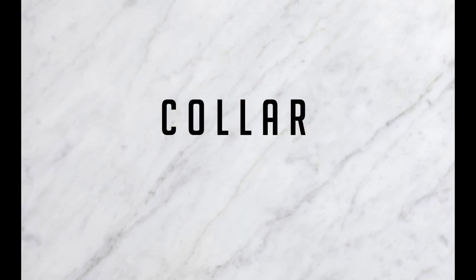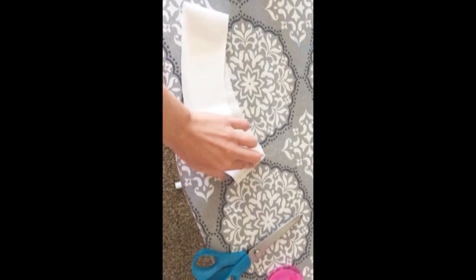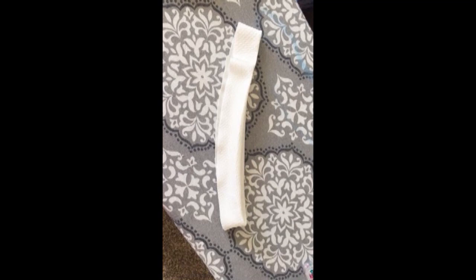The collar is a little bit tricky — I recommend looking up some tutorials online. I've already cut it out and sewn it together, and then you're going to enclose that seam by folding it in half and press it with an iron. Then you're going to pin it on. I totally forgot to keep filming, so I apologize that there's not more.